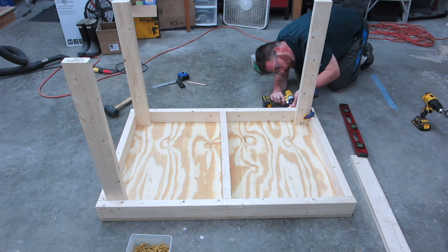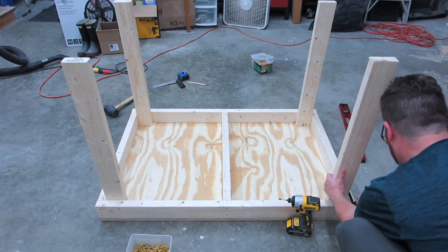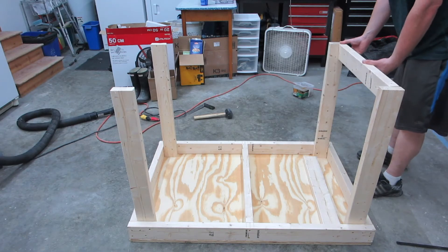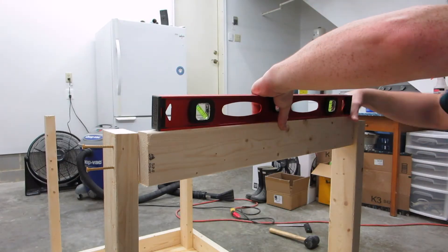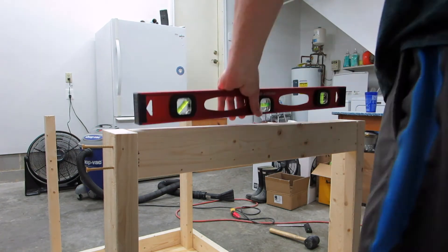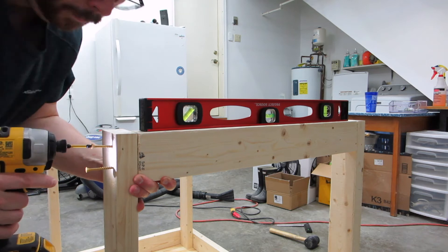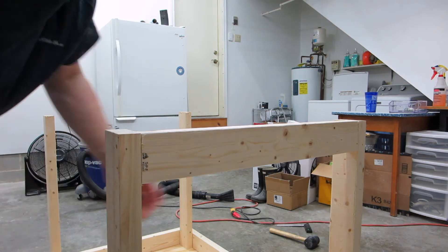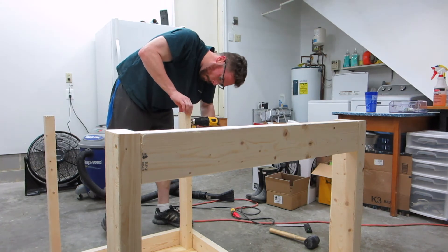I did actually use the level to make sure these are good and straight. Adding something along the legs like this is called a stretcher, and it helps to give it a little bit more support from potentially twisting. Frequently people will add this type of piece a little bit further up — I decided to put it at the bottom so I could put another piece of plywood on it as a low shelf with lots of potential storage, and it would also give me a little more surface area at the bottom of the legs to attach some casters.